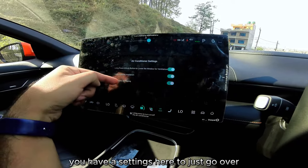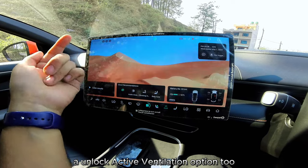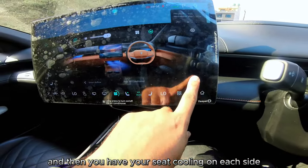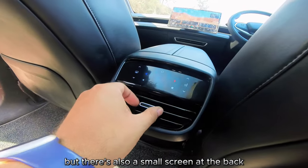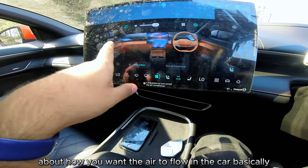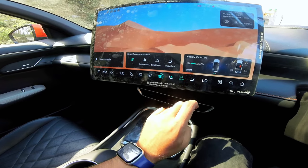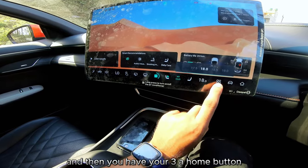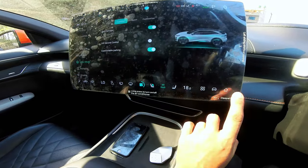There's a quick settings menu where you can set automatic defogging when fog is detected, and an active ventilation option — not commonly seen in most cars. You also have seat heating and cooling for the front seats on each side, and rear air conditioning can be programmed from here too, though there's also a small screen at the back. The AR HUD can be turned on and off here, along with right-side dual-zone climate and a home button, car settings button, and menu button.